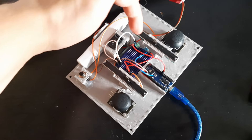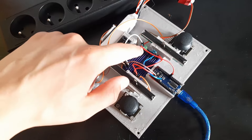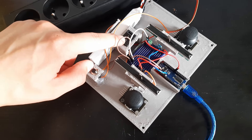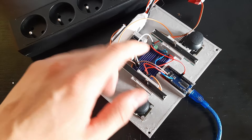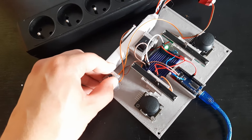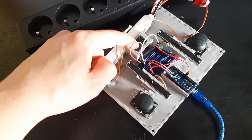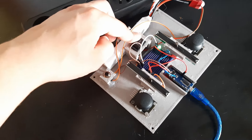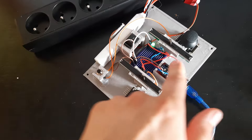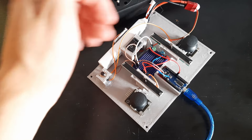I also added an indicator light for the battery. Right now it's blinking because the battery is turned off, which indicates a low voltage. When I turn on the battery, the light stays on, indicating that the battery is at a sustainable level. So in practice, when I turn on the controller, if the voltage gets too low, it starts blinking.